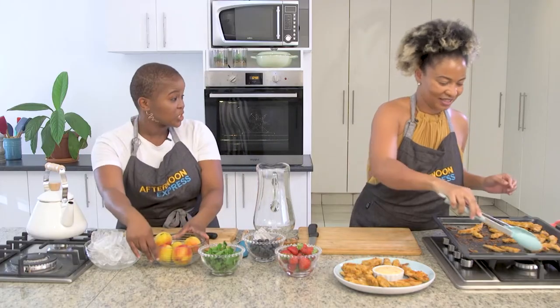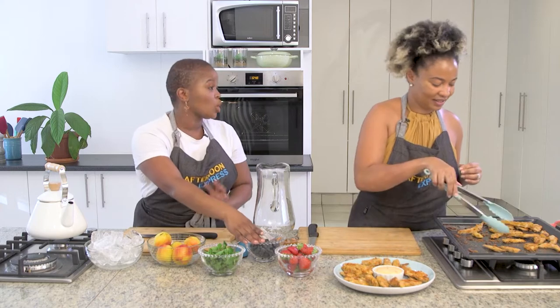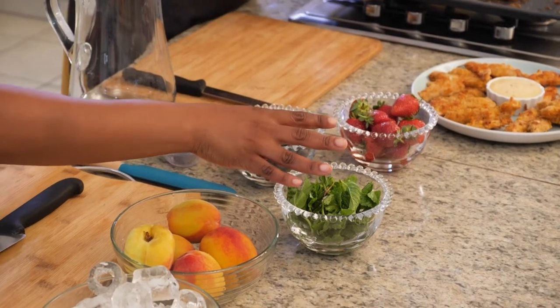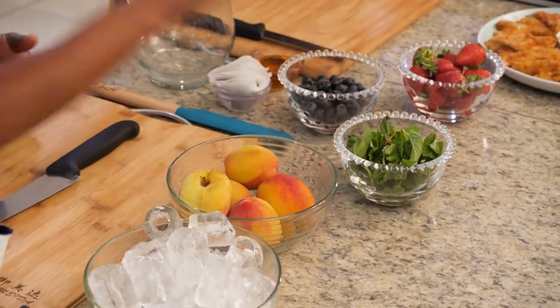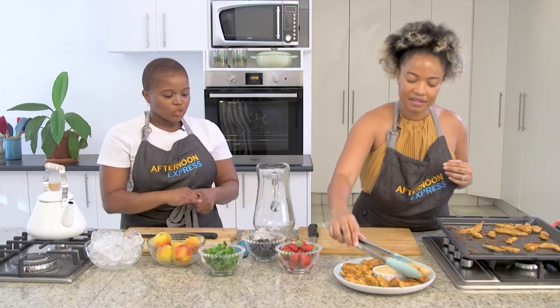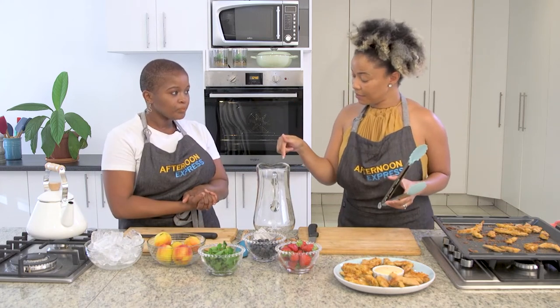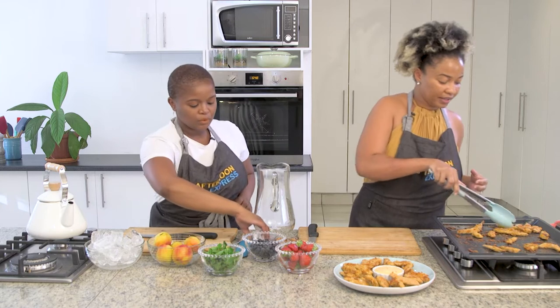We've got some peaches, we've got some berries which are also in season — blueberries, strawberries — and obviously to tie it all together, we've got some mint for that fresh flavour. So what would you like me to start doing on my side?